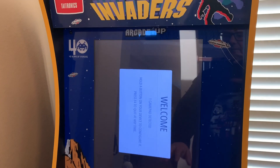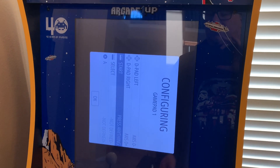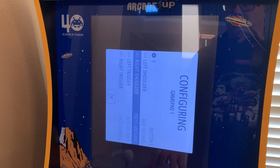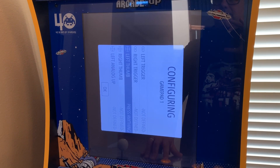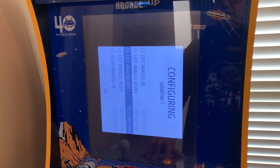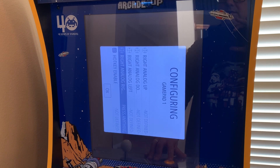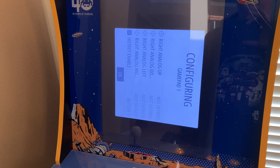Now we just have to map the controls. After you run out of buttons, just press and hold on all these extra ones to get past them — we're not going to need them. Then hit your hotkey, which is your select button usually, and hit OK.